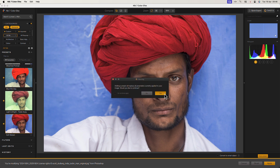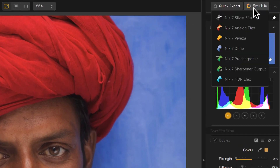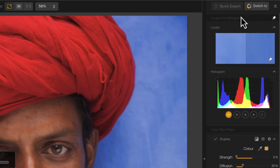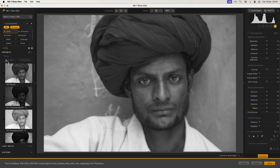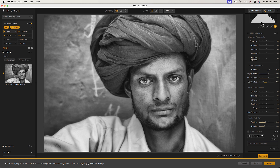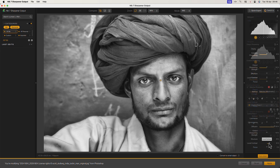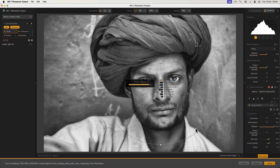After editing this image in Nik Color Effects I can switch to another using the Switch To button. We now see a list of the plugins where I can choose Nik Silver Effects Pro. When the image opens I'll apply one of the Silver Effects presets. Then I'll switch to the Nik Output Sharpener to sharpen the finished image.